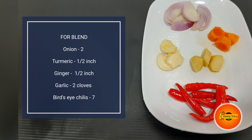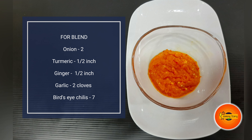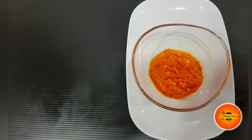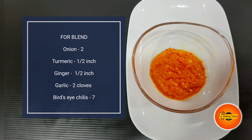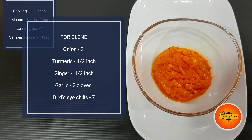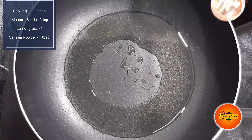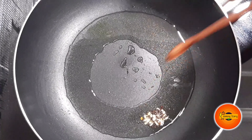Put the ingredients in a blender and clean it. Let's take a bowl. Add 2 teaspoons of cooking oil, then 1 teaspoon of cooking oil.